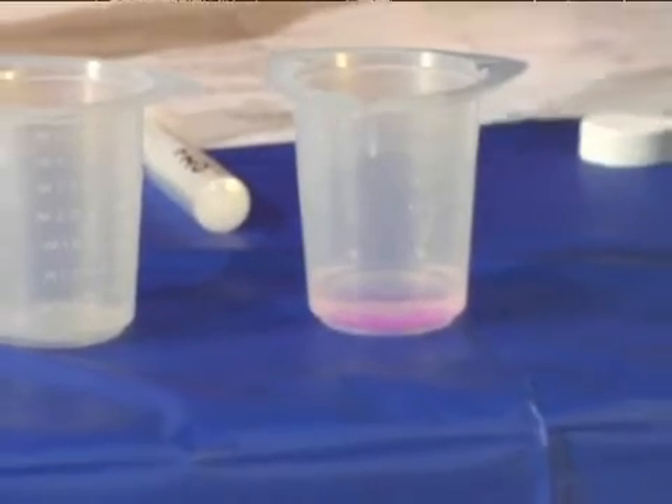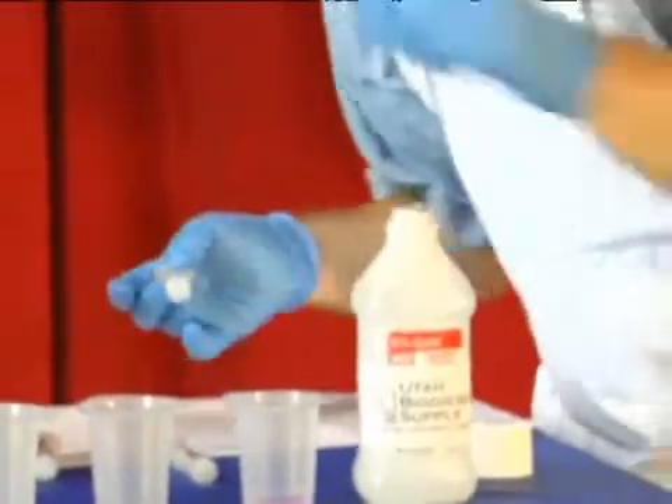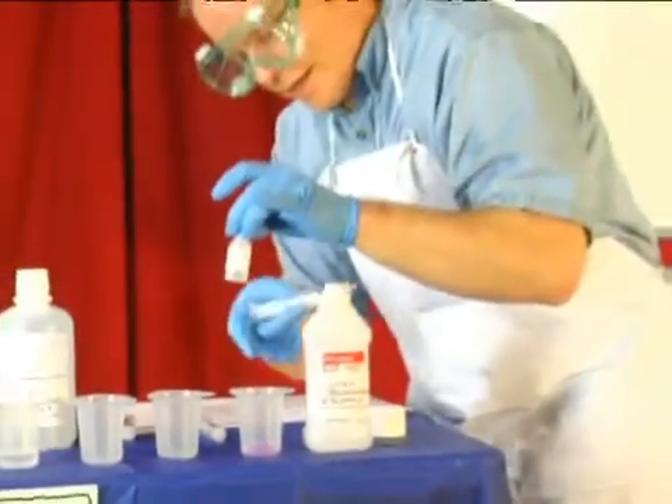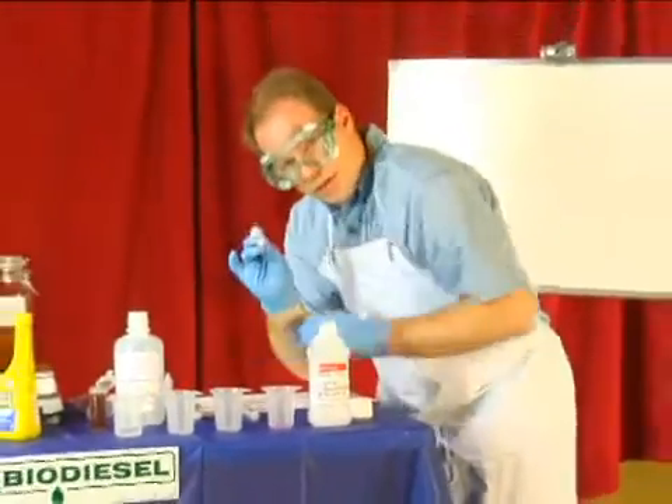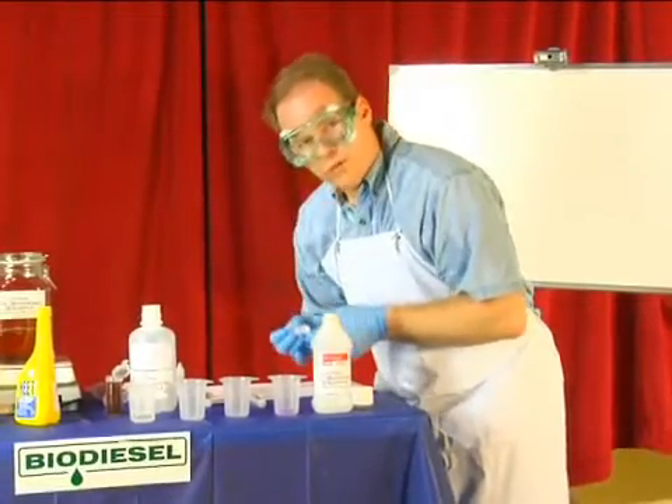So now we've done that, we can move on to titrating the oil. To recap: 10 milliliters of isopropyl alcohol, a couple drops of phenolphthalein, and then we added a little bit of our 1% titration solution. Once we're done, now we can move on to titration.